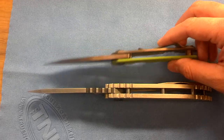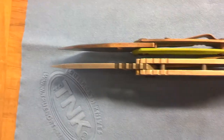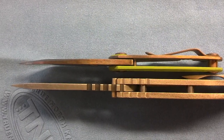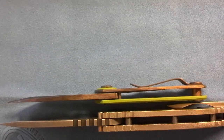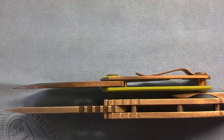The blade thickness on it is actually 0.220 thick. There's the thickness difference — which almost doesn't even look like that much of a difference, just because this Warren Thomas is the prototype, so it's got a thicker blade than most Warren Thomas knives.